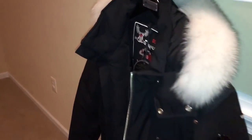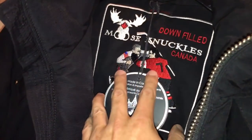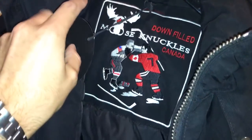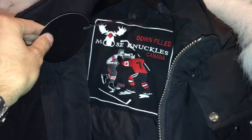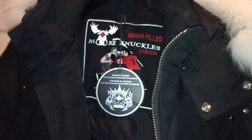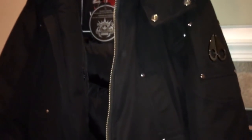Here is the Ballistic Bomber — a nice piece from Moose Knuckles. It's got all the typical Moose Knuckles logos and paraphernalia, including the huge logo. They use a 90/10 down on it, so it's a nice high quality down that will definitely keep you warm.